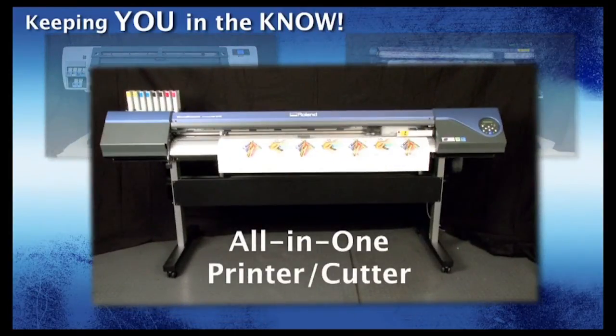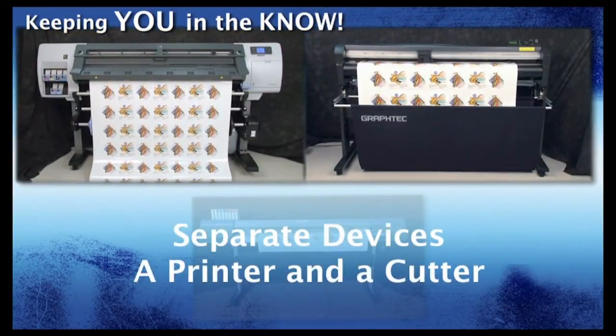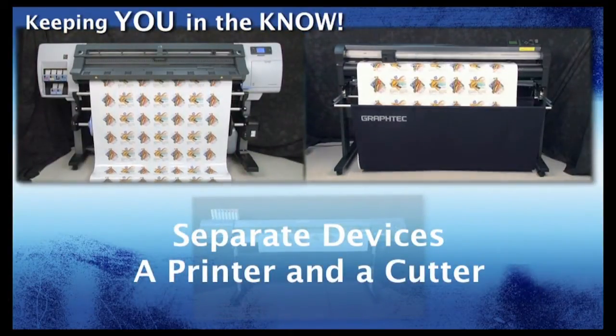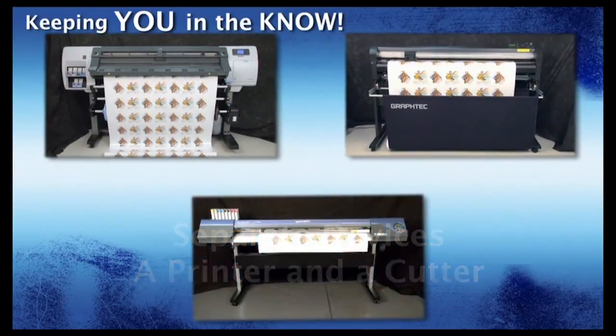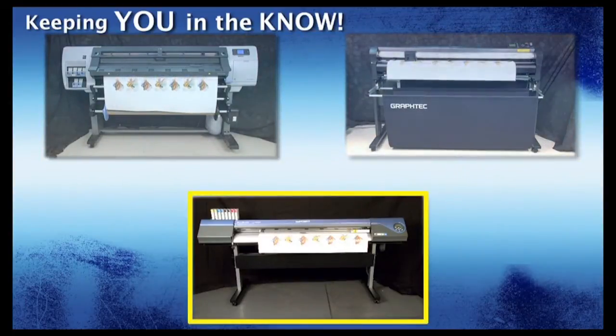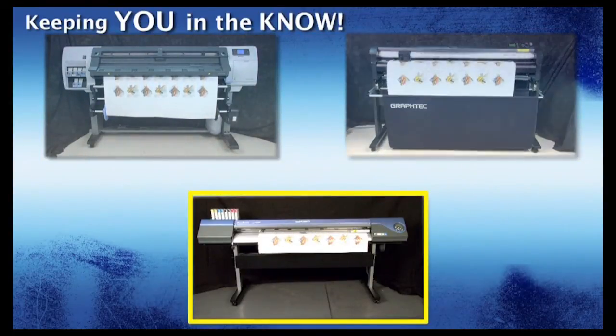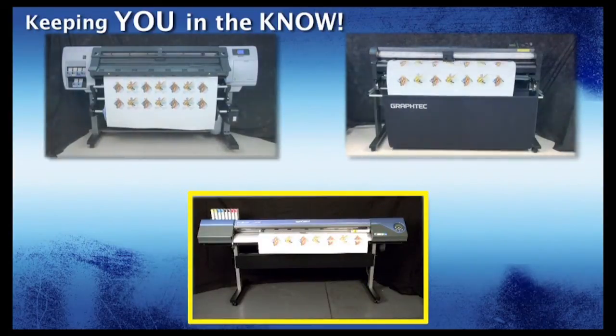Is it better to have an all-in-one print and cut device, or is it better to have separate devices — one to print and the other to cut? At times you may think that it would be more cumbersome to have two separate devices, taking the print out and then placing it in the cutter, whereas an all-in-one printer cutter would seem to be just the ticket for reducing steps, providing high production, and not to mention taking less space in your shop.